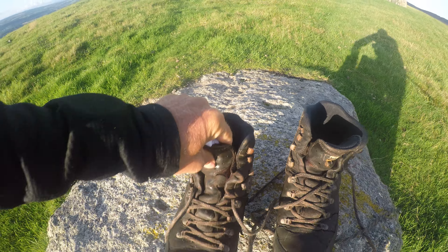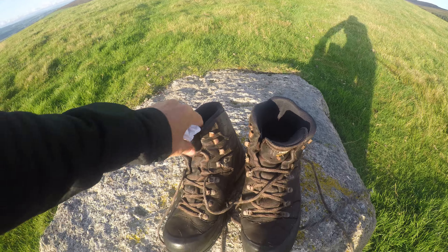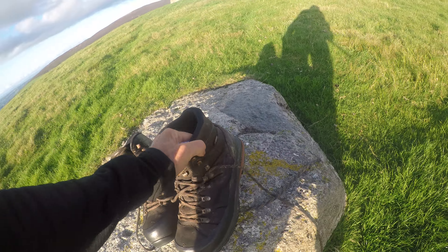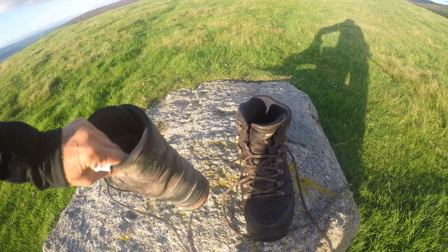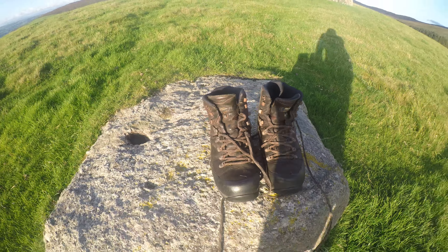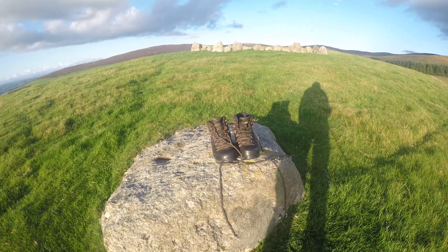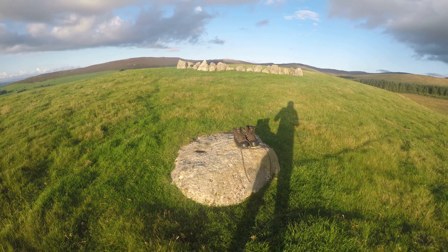That's a problem with most boots - the padding goes. At the moment it's still comfortable, so I'm not going to get another pair of boots, but it will probably become a problem. They're not waterproof anymore, I can tell you that - just walking through the grass in the mornings my feet get wet. But the amount of hard terrain I've been along with these boots is impressive.